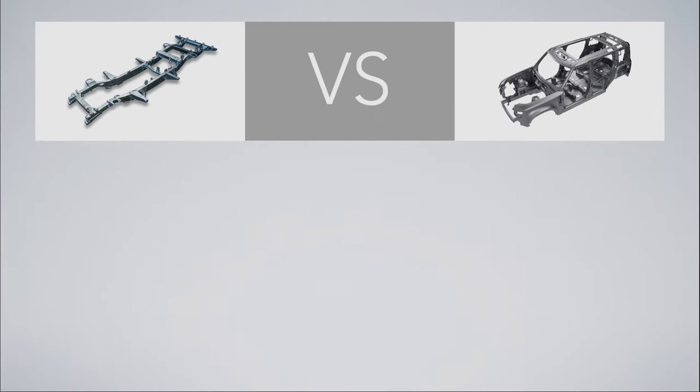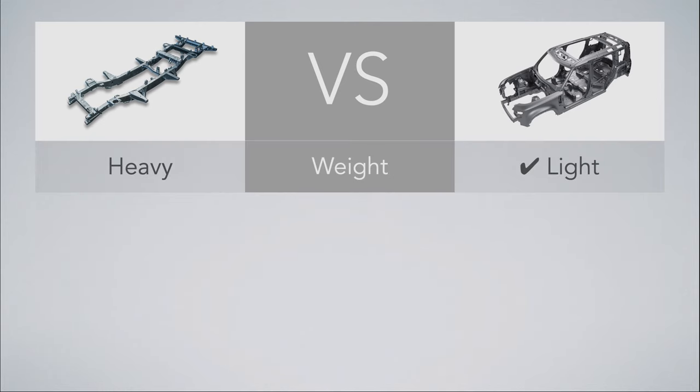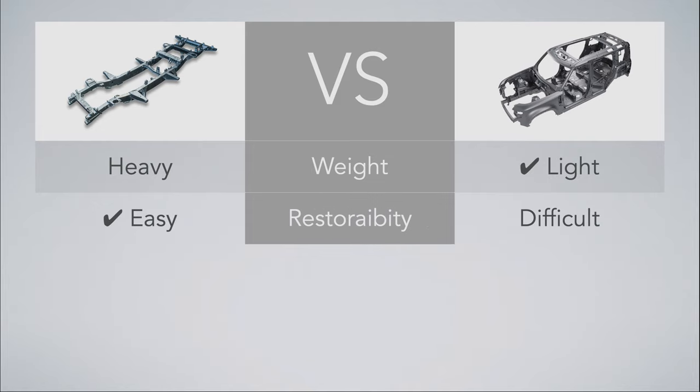Let's take a look at the simple comparison chart between a ladder frame and a monocoque. Ladder frame is heavy; monocoque is light. Chassis weight affects fuel economy, acceleration, handling — less weight is better for pretty much everything. Restorability: ladder frame is easy, monocoque is difficult. A ladder frame is easy to repair after an accident — parts fitted on a chassis can easily be dismantled and repaired. A monocoque is sometimes very difficult to repair when it gets severely damaged.